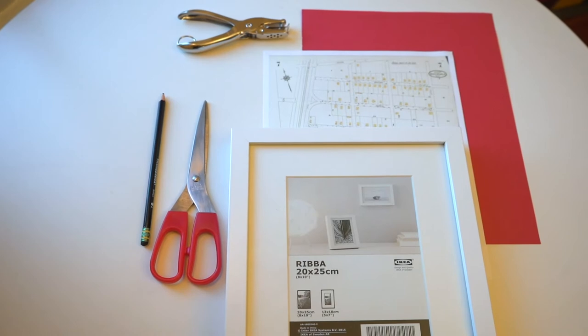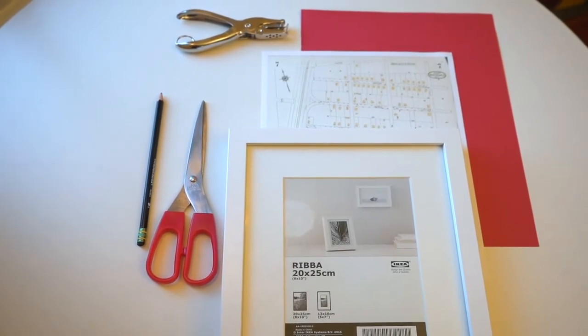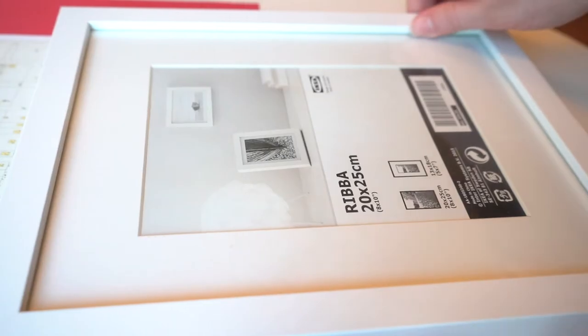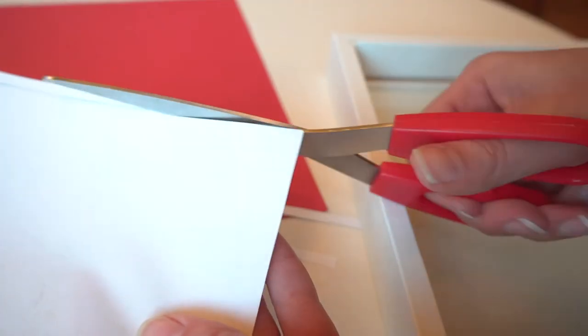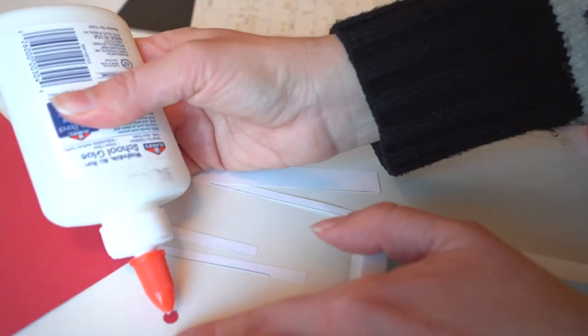First I gathered materials: scissors, a pencil, a hole puncher, the printout of the Sanborn map, and a frame. You'll also probably need some glue or tape. The frame I used is just an old IKEA frame that I had. I really love how simple they look, and I used that red dot to mark the location of the park on the map.